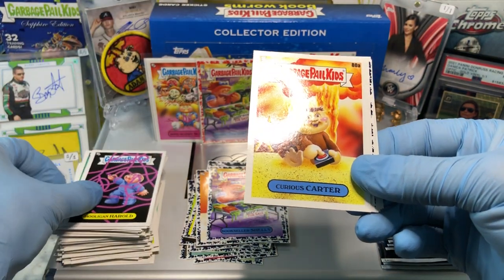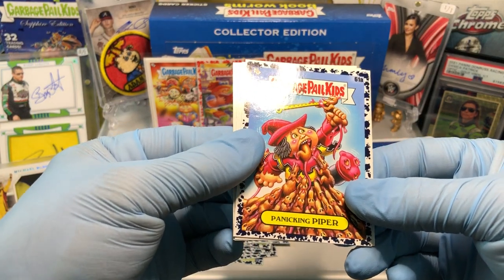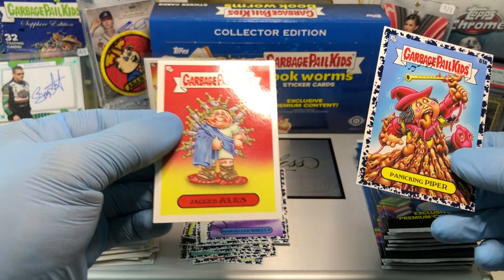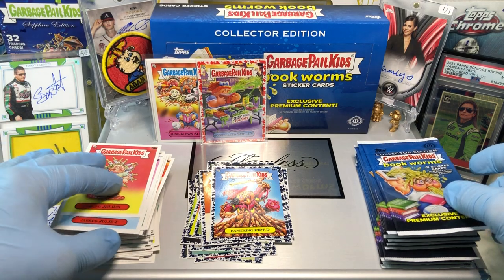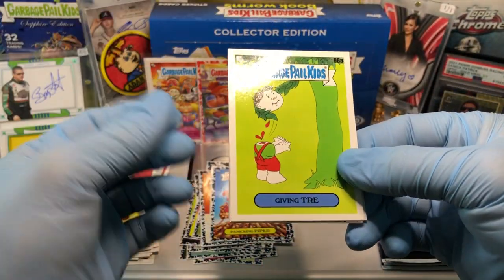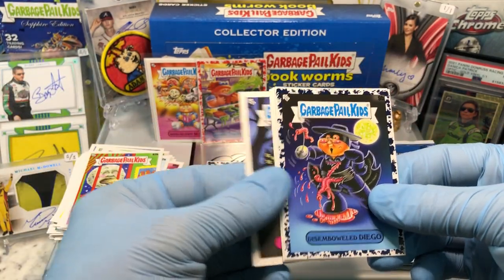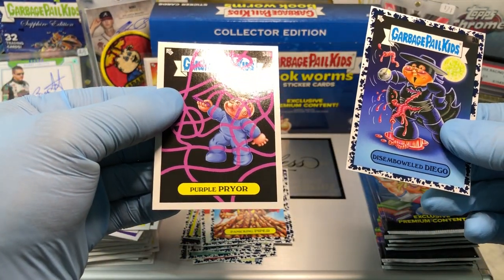Hooligan Harold, Curious Carter, No Clue Nancy, Panicking Piper, Coloring Brooke, Pilfered Precious, Jabbed Juliet, and a Jagged Julius. Then Giving Trey, Splatty Patty, Rippin' Riley, Disemboweled Diego, Good Nia, Daft Drew, Craziness George, and a Purple Pryor.